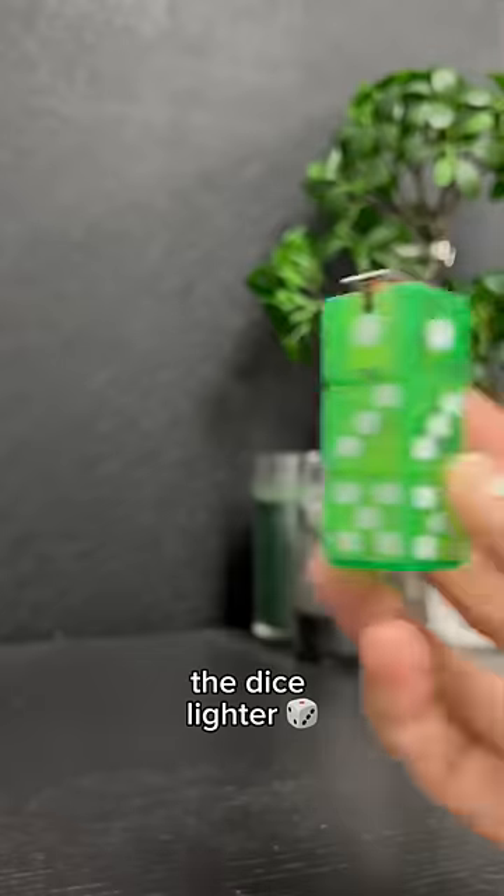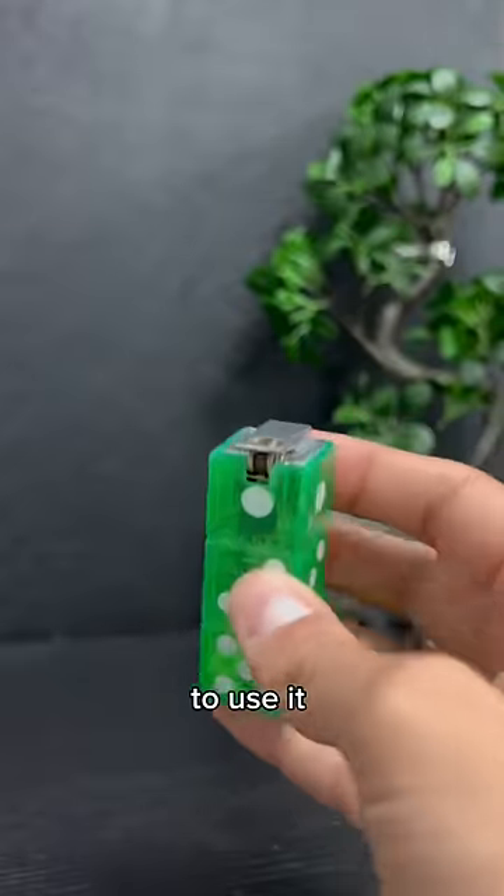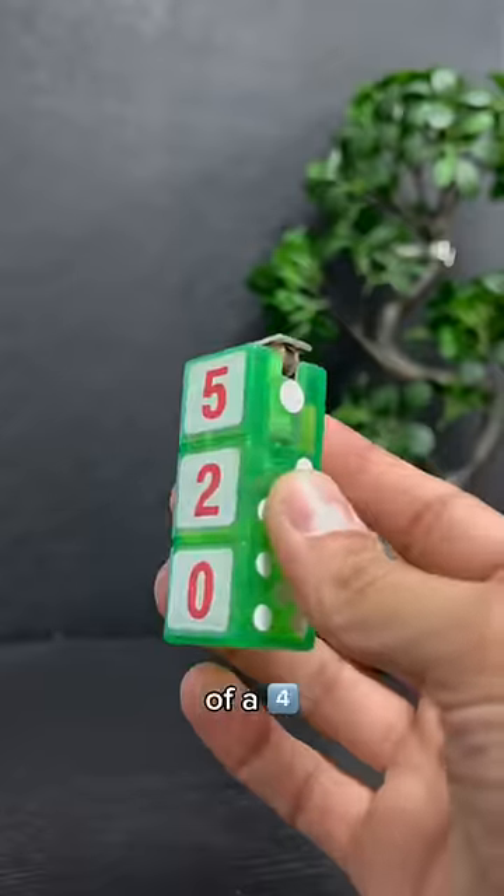Next, the dice lighter. This lighter looks like it's made for kids, which could trigger them to use it. Also, I don't understand why they put a five instead of a four here.